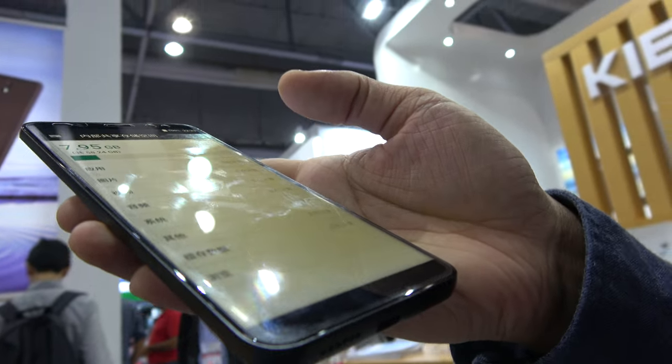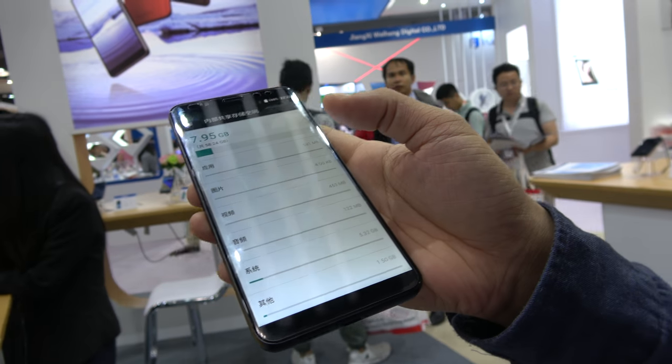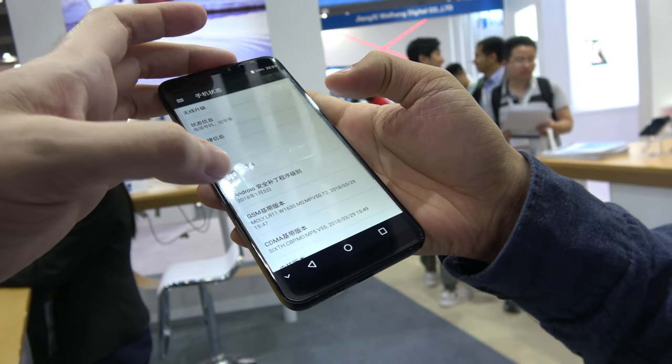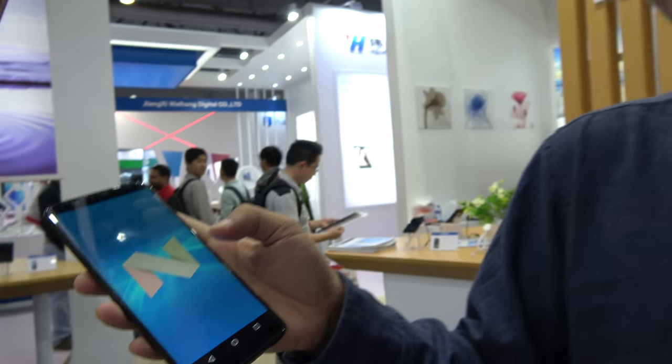So what's the price on this one? It's roughly around $220. Can you do Android 8? Yes, of course. We can move to the latest Android system — I think after two months we'll finish it.